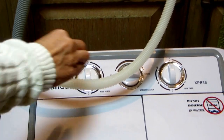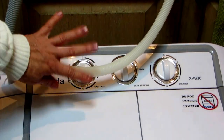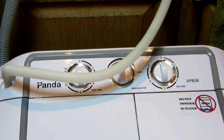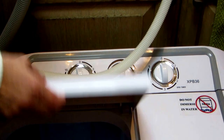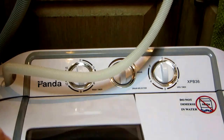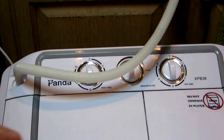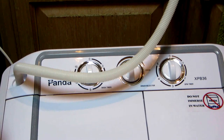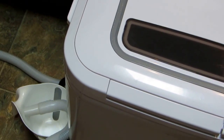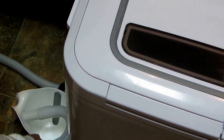When it's done draining, turn this to the middle position — that's the off position even though it doesn't say off. There may be a little residual water down in there, so if you're putting it away for a while, leave it open to evaporate. If you're concerned there might be extra in the hose, put it over onto the floor with a little bucket to see if any drains out. There might be just a few drops — nothing to worry about.